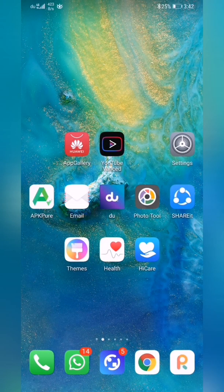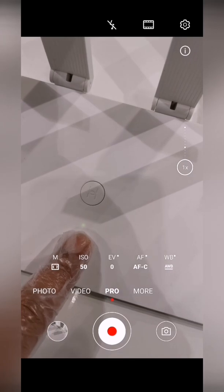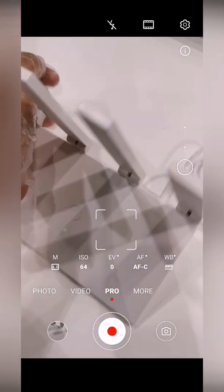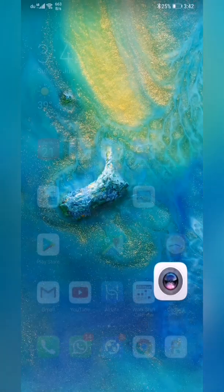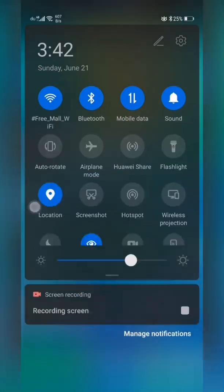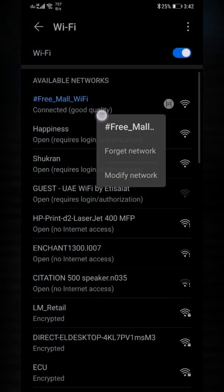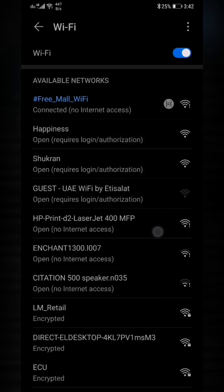Now you can see the router is showing green light — the extender is working as a Wi-Fi range extender with green light, without any internet cable. It's giving you the Wi-Fi signal. You can extend the Wi-Fi signal like this — connecting to 'Free Mall Wi-Fi' with the Huawei sign means it's the Huawei extended signal.